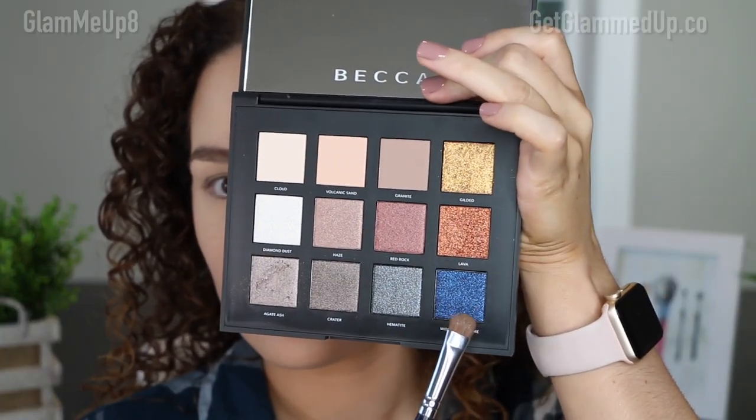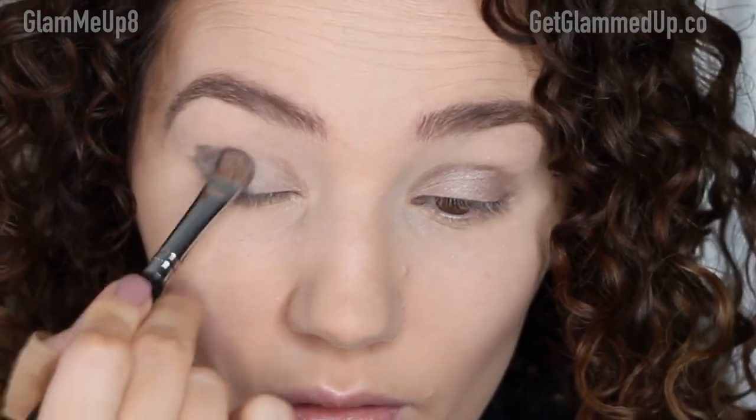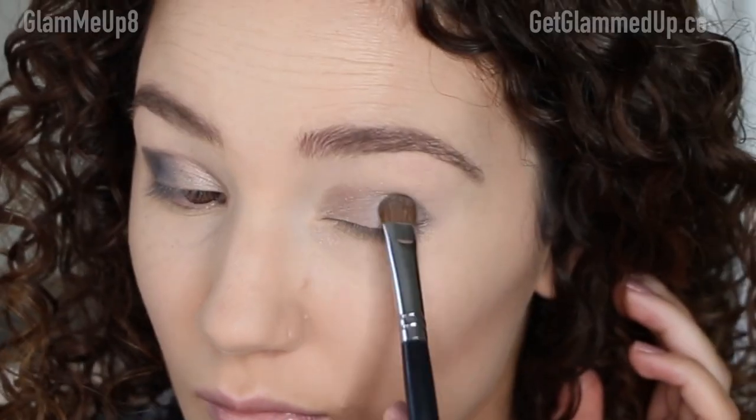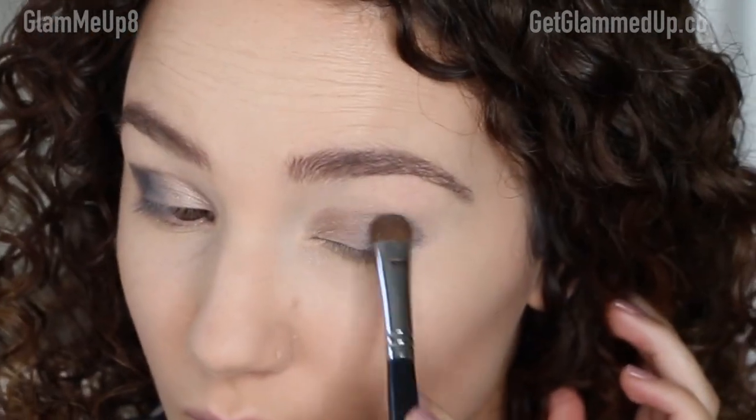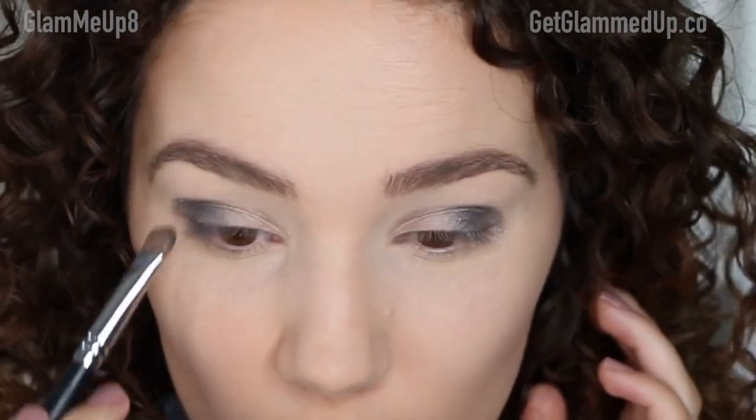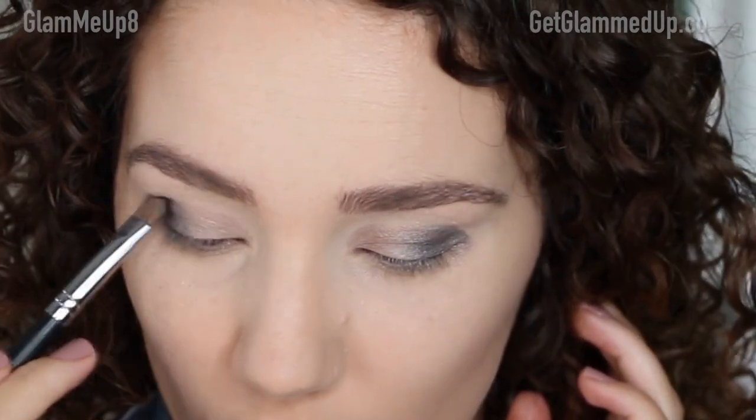I like to deepen up the outer V a little bit, so I'm taking Hematite and then Midnight Sapphire, which is a dark royal blue, mixed with a slate gray color — both very shimmery. I'm mixing the two together because I didn't want anything too bright blue; I wanted to tone it down a little with the gray. I'm applying that to the outer corner of the lid and taking it a little bit into the crease.